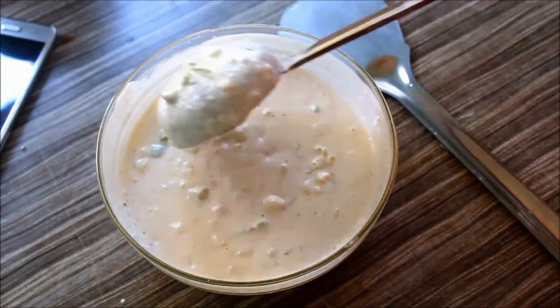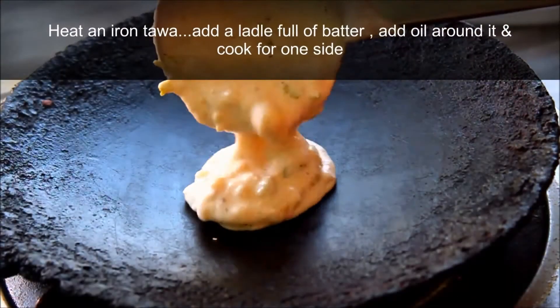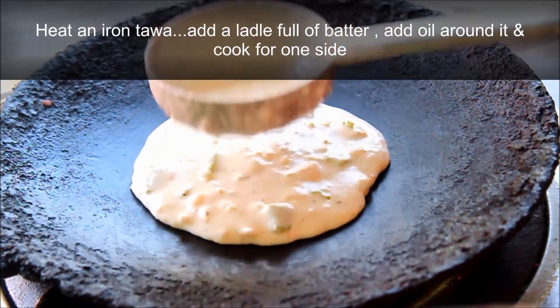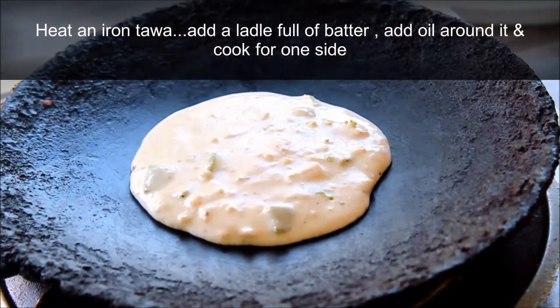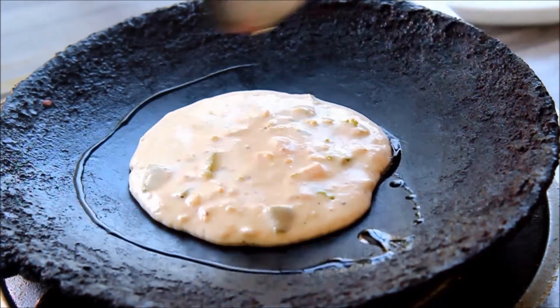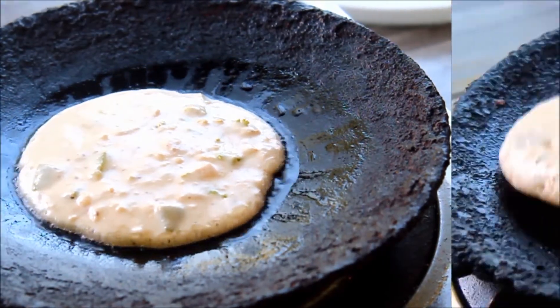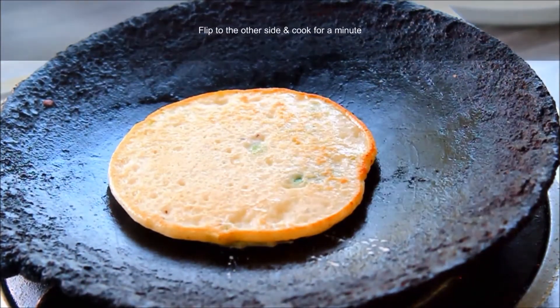Now we have 20 slices of onion. We will add a little bit of onion in the bowl. It will be easy and tasty. This is a very tasty dish.